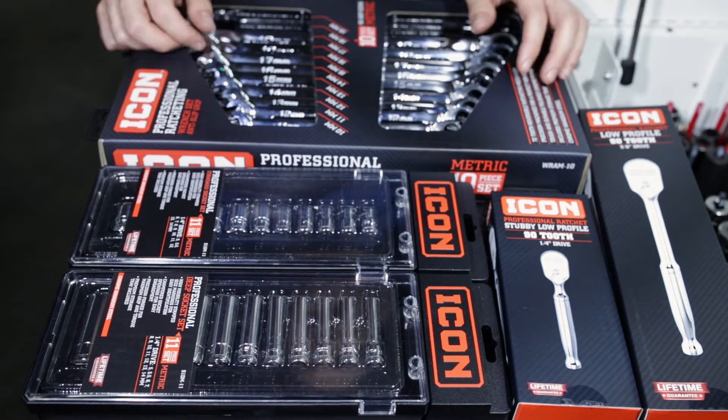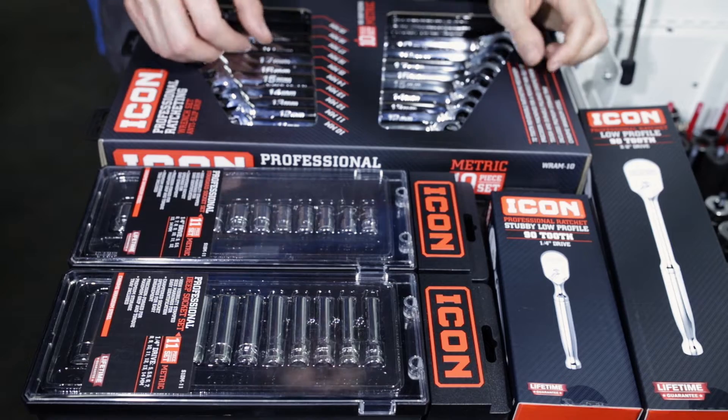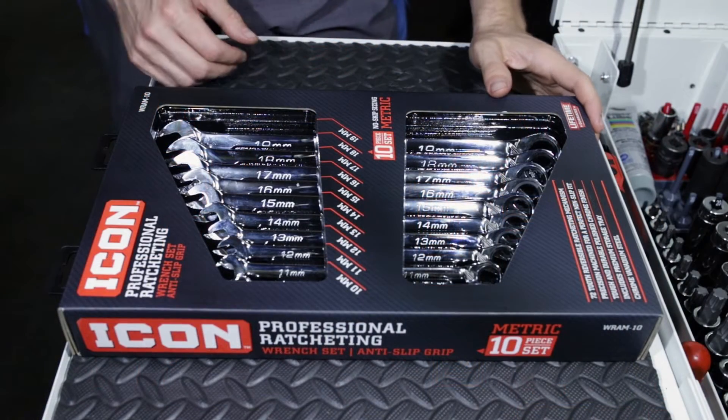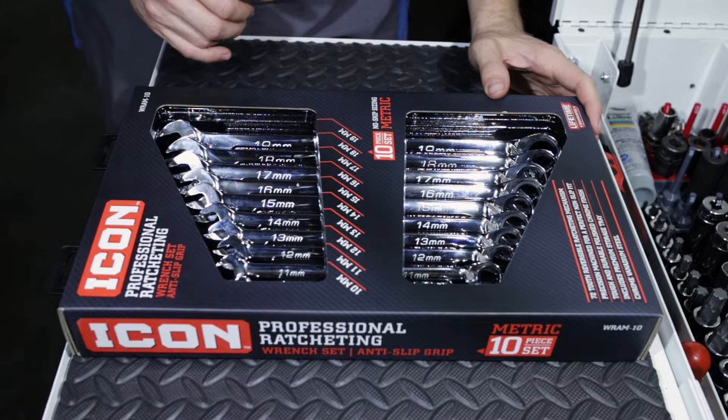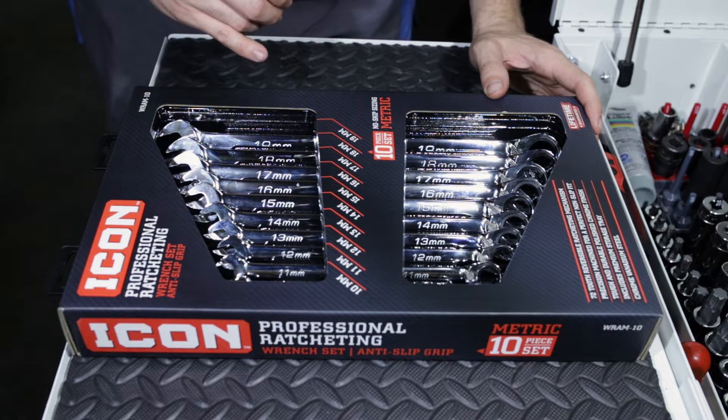So with that said and our little introduction out of the way, we're gonna get into this video, which we will focus on the ratchet wrenches. We're gonna focus on our ratchet wrench set this video. The part number is WRAM-10.